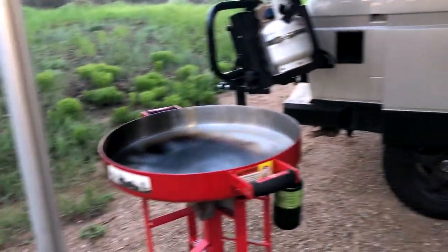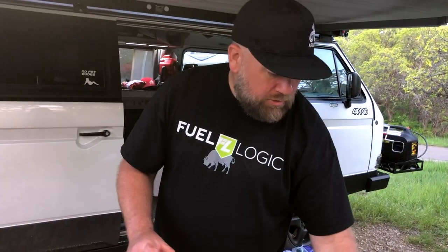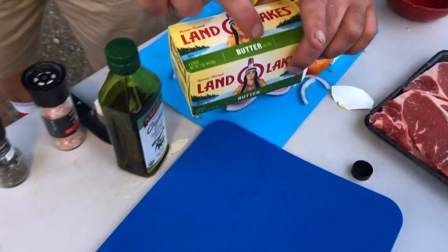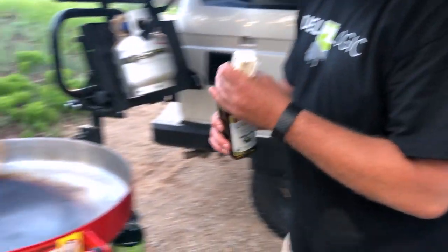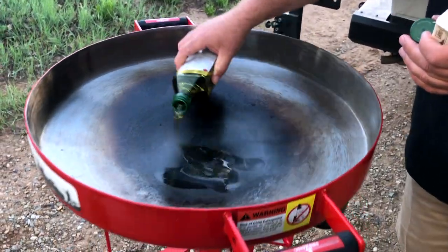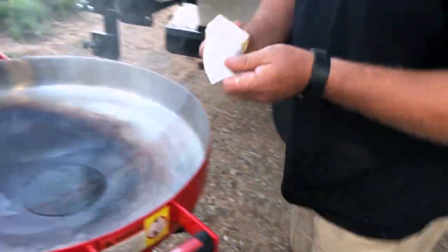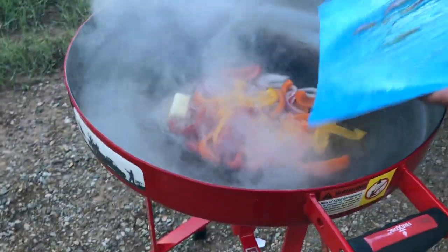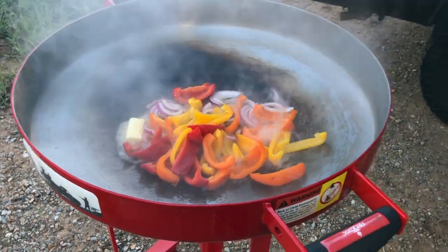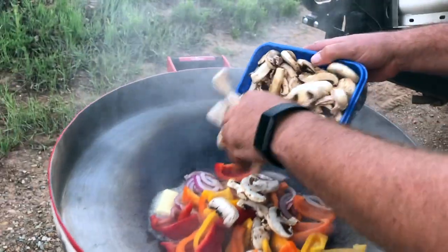I've had the fire disc heating up on medium and it's nice and hot right now. We use Land O'Lakes salted butter. So now we're just going to take the olive oil and spread it around in the pan, drop the butter in with the olive oil. Then I'll take some mushrooms and drop those in also.